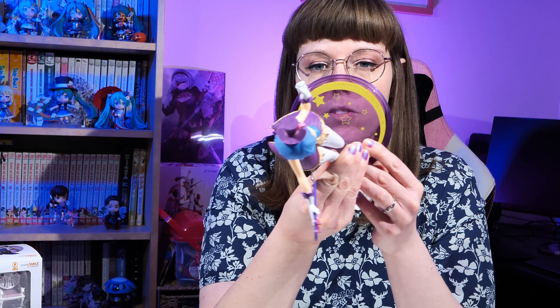For her price she looks really good — she was around 25 to 30 pounds, I think. Her paintwork isn't perfect, but as far as prize figures go I really really like her. I'm very happy with her, and I just wanted to share her with you because I couldn't do an unboxing. With the theme of ReZero, I thought let's share some more Rem love.